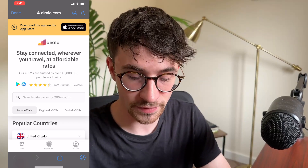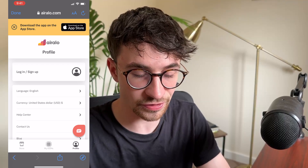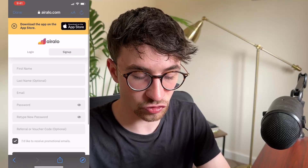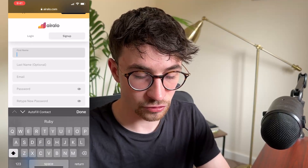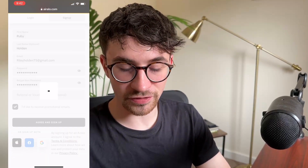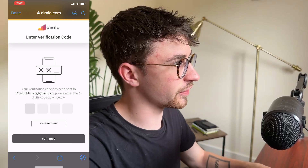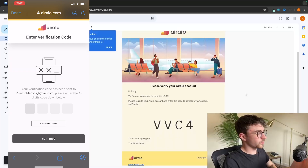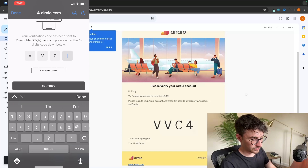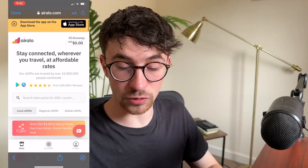So once you are on this screen, click on the profile icon in this bottom right corner, and then right here where it says log in or sign up, we can click on this, then go to sign up and sign up for your account. Just go in here and enter in all of your information, and once that is entered, we can click on agree and sign up. It's then going to send us a verification code to the email. So just go over to the email that you signed up with - we can see this code is VVC4 - so we can enter that in. And just like that, we now have our Airello account.